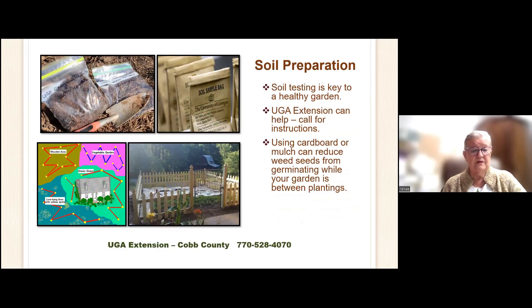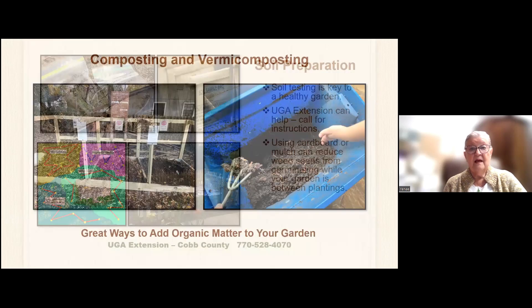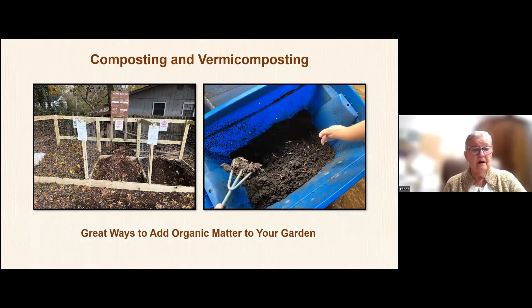Soil testing is very important, and UGA makes it so easy — all the instructions are on their bag. Using cardboard or mulch can reduce weed seeds from germinating while your garden is between plantings. For raised beds, having a layer of cardboard at the very bottom and then adding your soil on top actually draws worms, which are really good for your garden. Composting and vermicomposting are also important, and we have lots of good pamphlets that can show you step by step exactly what to do.